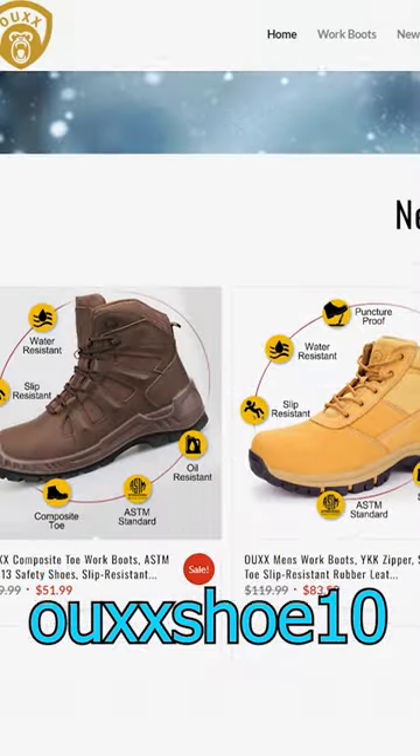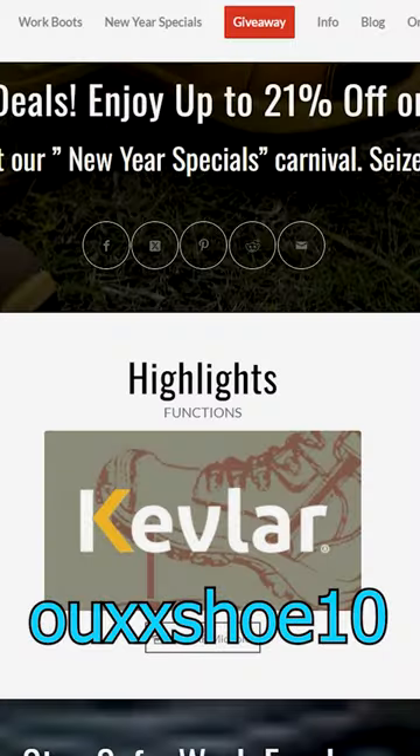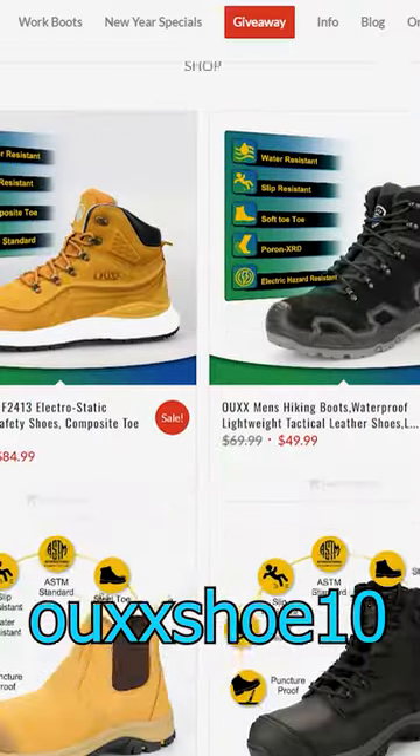OUXX has all kinds of different types of boots available. If you're interested, use my link down in the description below and use the code to get a 10% discount.